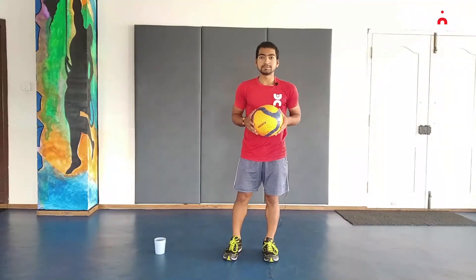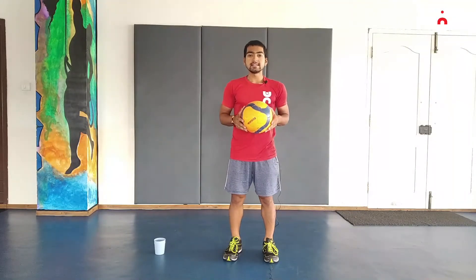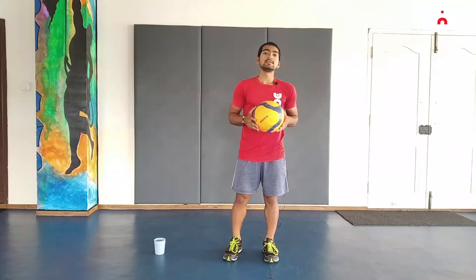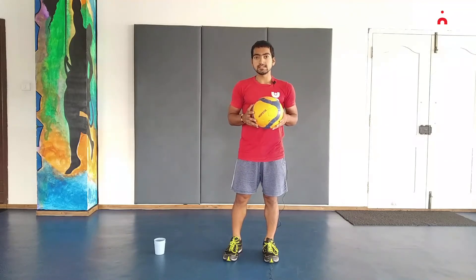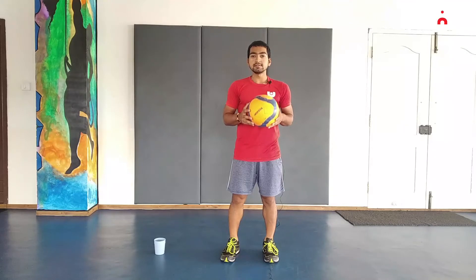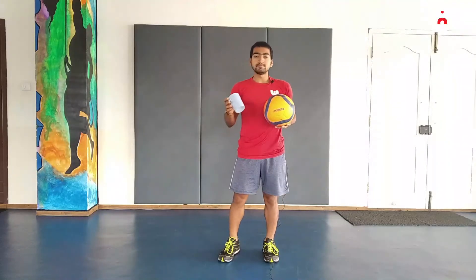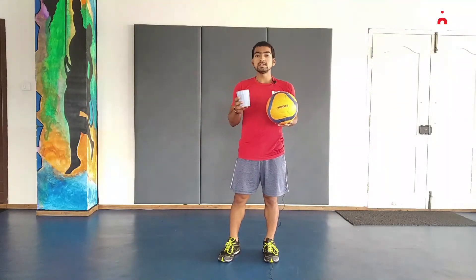Hey everyone, this video is all about object control, balance, and coordination. For this challenge we have two variations: the first one is for below seven, and the second one is for seven plus. You need a football or a basketball for this challenge, and a cup or a bowl filled with water.